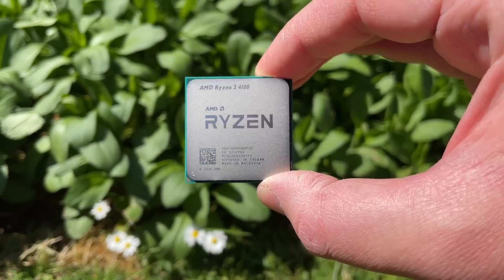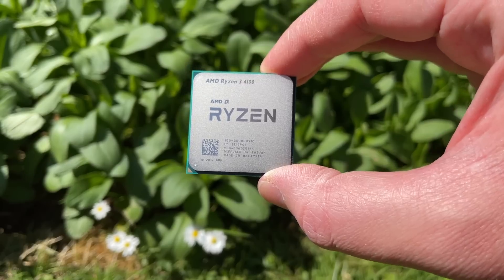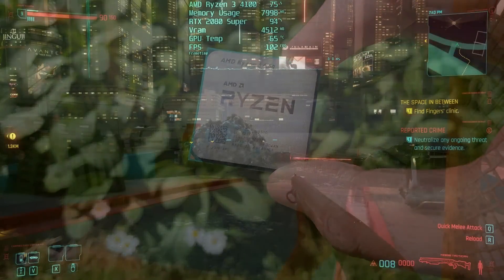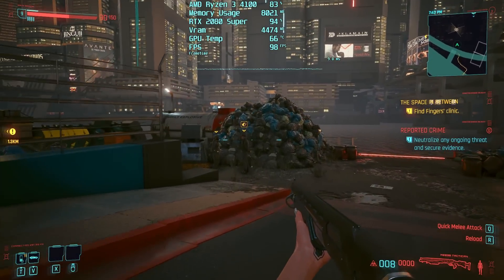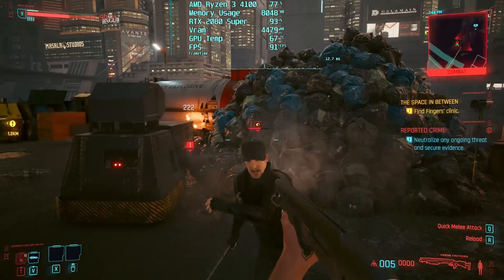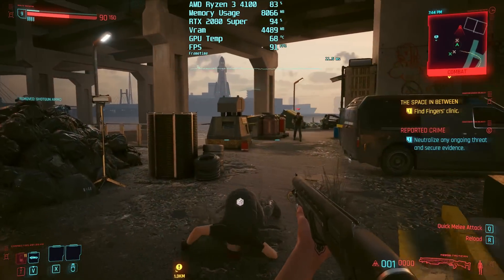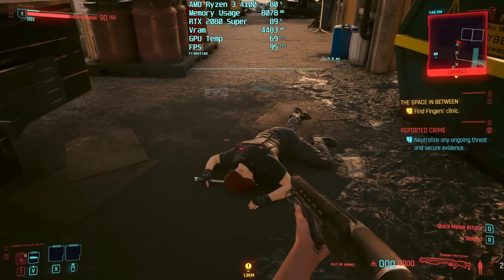The i3 12100F might be a bit more expensive — about £10 to £20 more here in the UK — but if you can spare the extra, please consider it instead. That said, let's not be too hasty; the price difference might vary quite a bit where you live, and saying 'just spend the extra' is sometimes easier said than done. So before I run comparisons, let's give the Ryzen 4100 a chance.